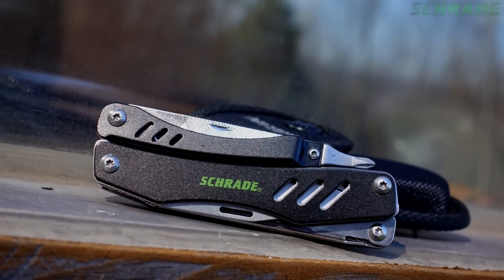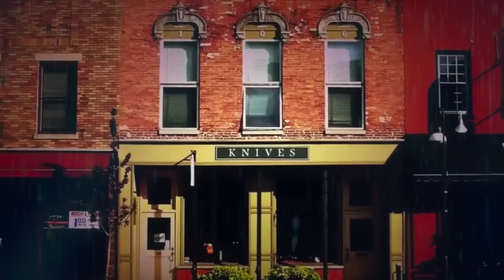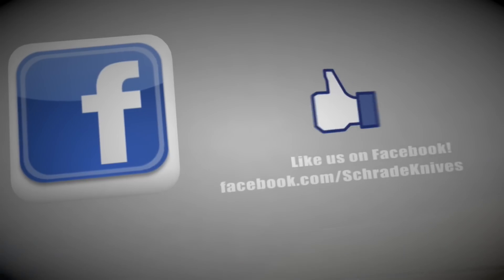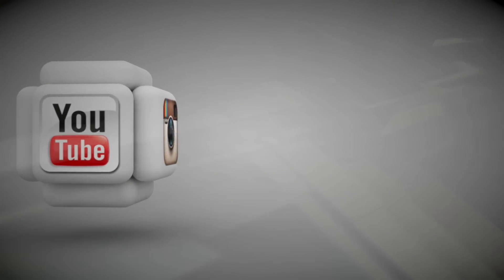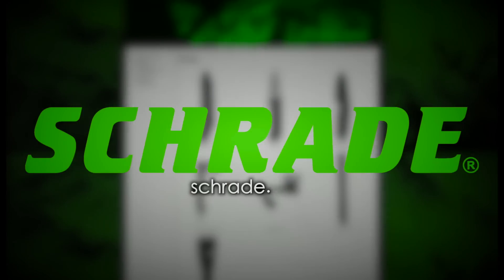Find the ST11 Tough Tool online or at your favourite local retailer. Don't forget to subscribe to this channel on YouTube, like us on Facebook and follow us on Twitter and Instagram for news, tips and new product releases. To learn more about our great knives and gear, visit schrade.com.